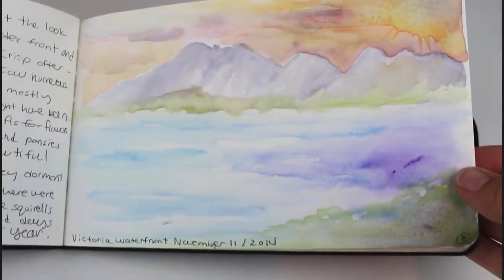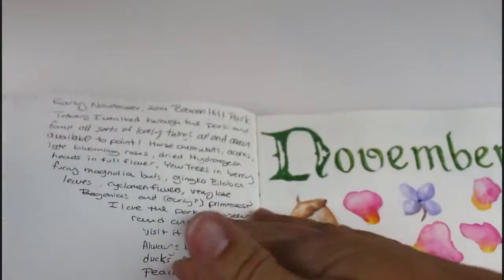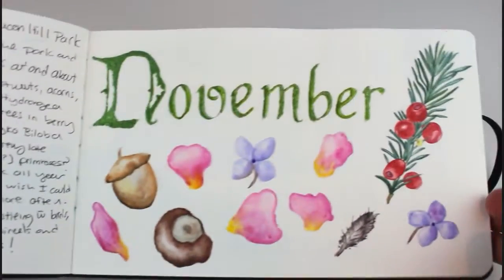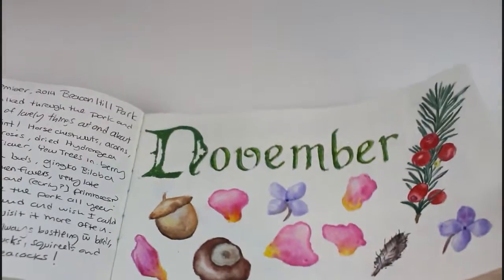And this is a page I did sitting on a bench outside in November and it was really cold, so you can see that I did it very quickly. And these things I found in Victoria in November — so not really that wintry.